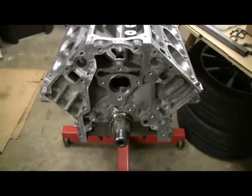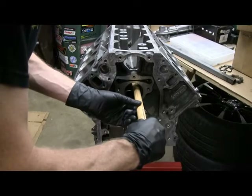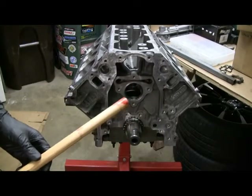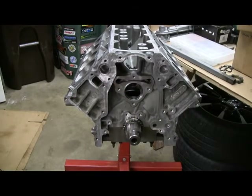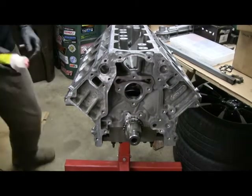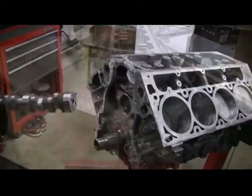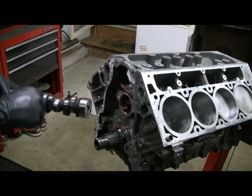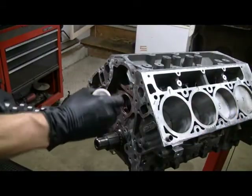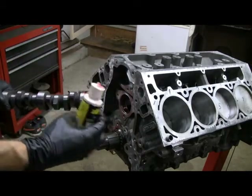First step is to get the cam bearings lubed up with the moly lube. I'm using a stick with some lube on the end to get the cam bearings on the inside. The ones on the outside I can get easily with my finger. Remember, just because it's a new part doesn't mean it's clean — you've got to clean it all up. Now I'm going to also put some moly lube on the cam as I feed it in, but realize a lot of it's going to wipe off as I go past each cam bearing.